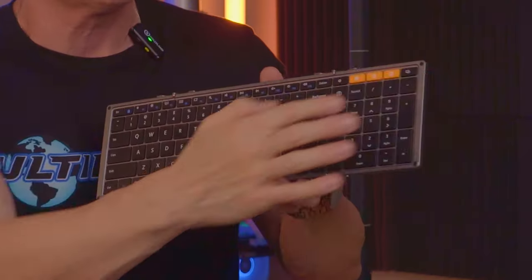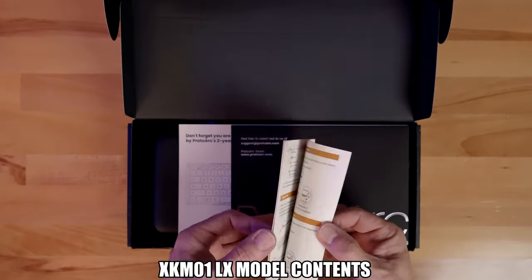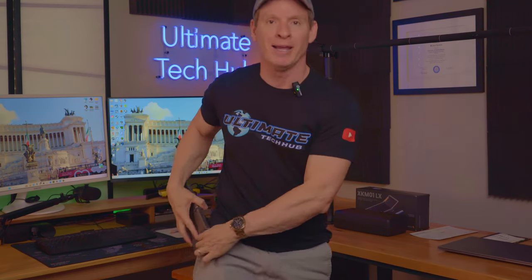All 16 multimedia function keys are at the top, all the number keys are on the right, and the direction buttons are at the bottom — so it's a full-size standard keyboard that fits in your pocket.